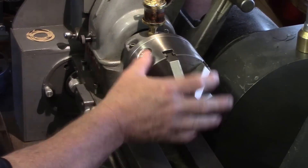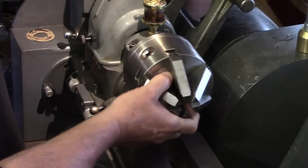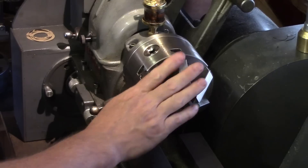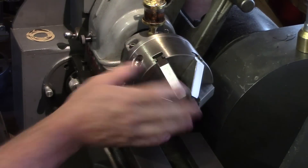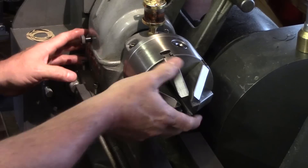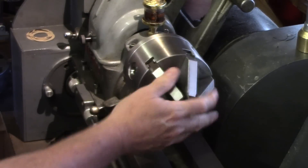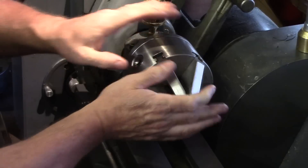Just a quick video about how to remove a stuck chuck on your Myford ML7. The Myford ML7 doesn't have a spindle lock, so unlike the Super 7, you can't actually lock the spindle to be able to get the chuck off.